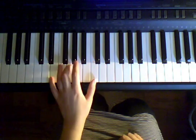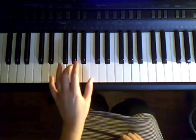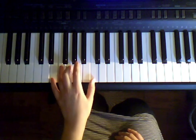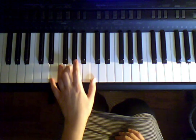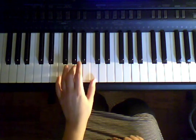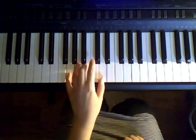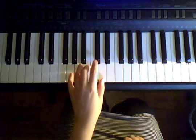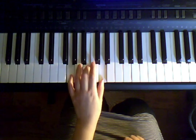Two, short, short. Two, short, short. Let's do that same thing one last time. Starting with E, G, C. Ready, set, go. One, two, three. Move to F. Move to G. Great.